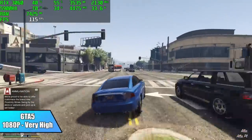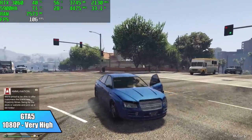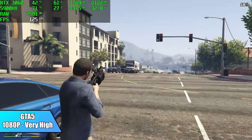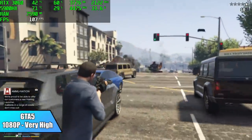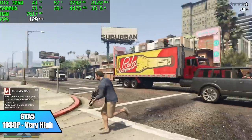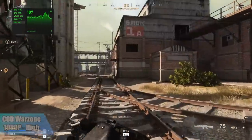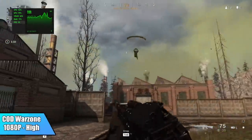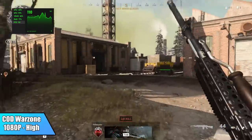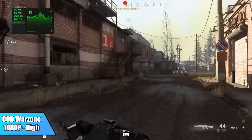Going into GTA 5, I really didn't think we'd have any issues — we definitely have enough CPU power, and this RTX 3060 is good for 1080p very high settings with an average of 105 FPS. Then Call of Duty Warzone at 1080p, high settings — 103 FPS on average. Fully playable, looking really good, and if you wanted to get 144 out of a little mini PC like this, you could drop some of those settings down.